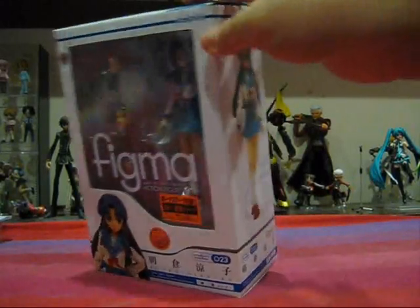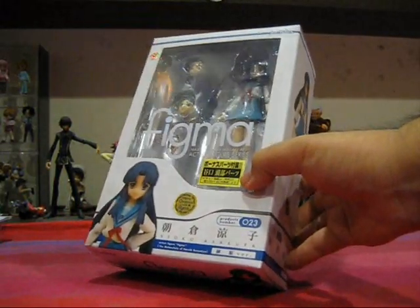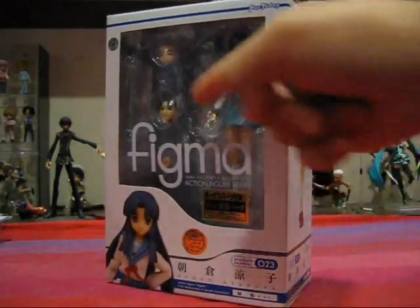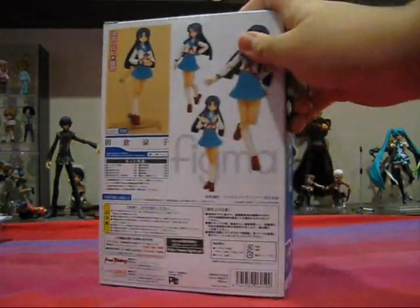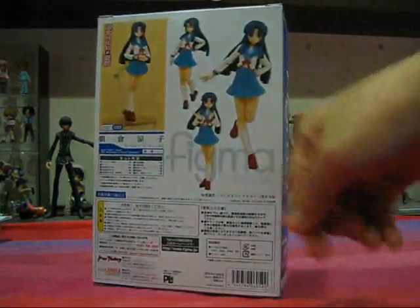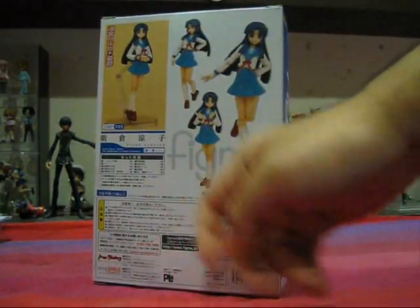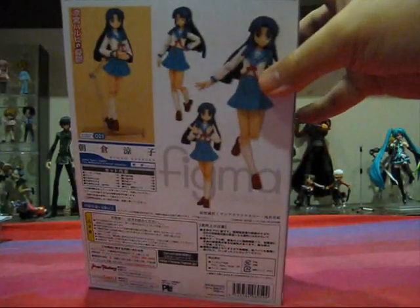On the front of the Ryoko box, there's a special sticker. I'm not sure why this sticker only comes with the Ryoko Figma, but it pretty much says that there's an exchangeable head with a tiny Gucci ear, as we can see through the window. At the back, it's exactly the same — four pictures of Figma Ryoko striking different poses, and of course the contents, safety warnings, and Max Factory company logos.